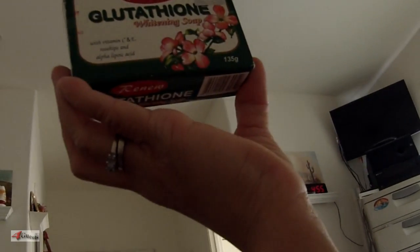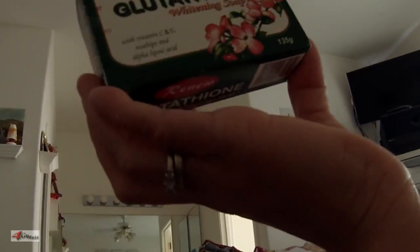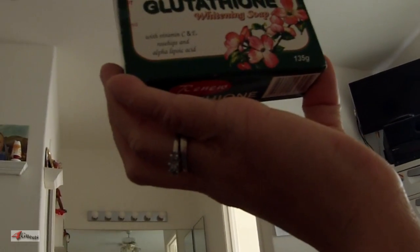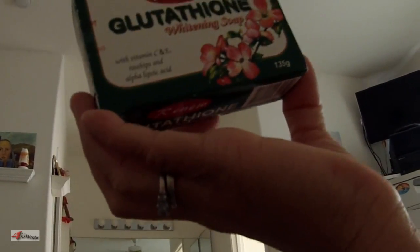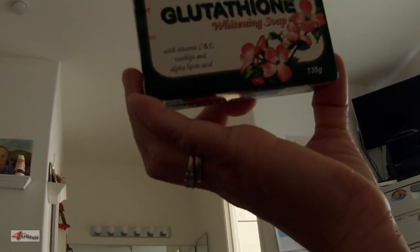How effective would you say this Renew Glutathione Whitening Soap is? Well, glutathione soap is a gentle and effective whitener that combines the effects of its oxidizing agents to make the skin younger, smoother, and fairer. Of course, we have to use it daily for more radiant and beautiful white skin.